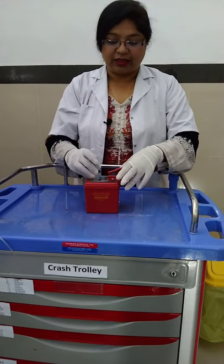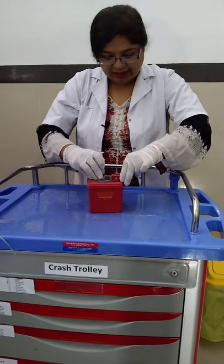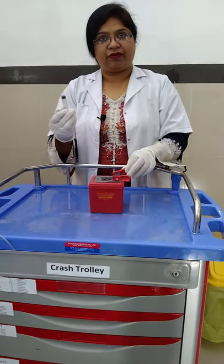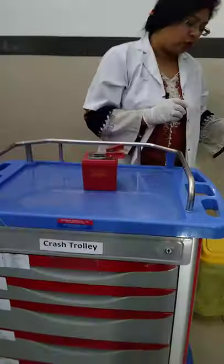After that, the barrel is inserted in the big orifice and then squeeze the handle. The barrel will be cut off. Only the plunger will be left, which will be discarded in the yellow waste bin.